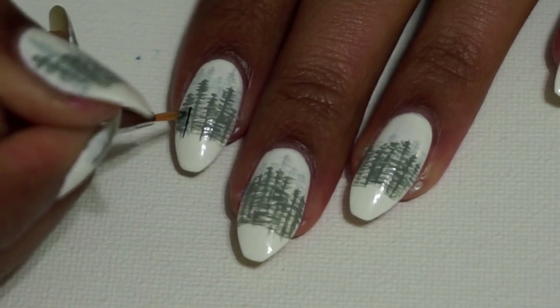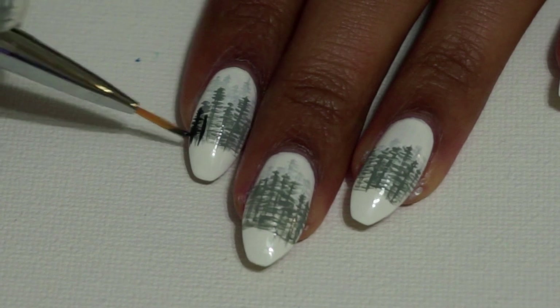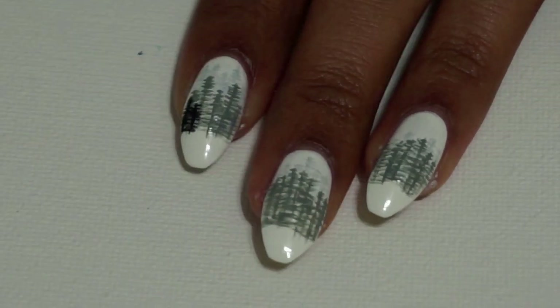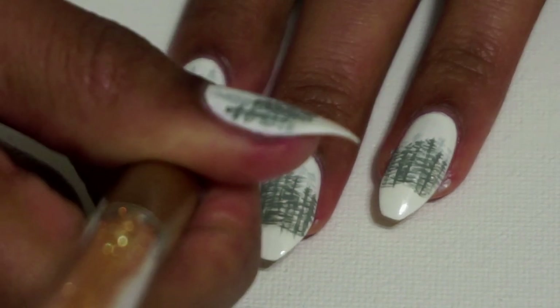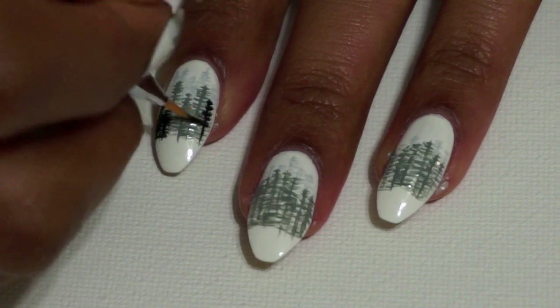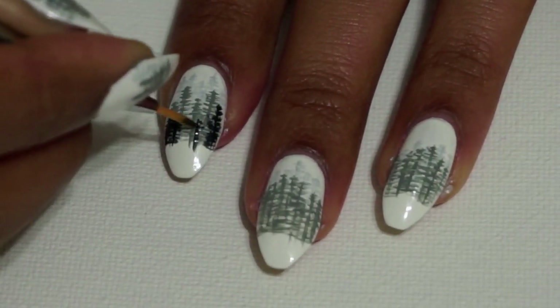Then I'm going to use black polish for the front and final layer of this misty silhouette. I'm just painting a few trees here and there so that you can still see what's going on behind them.